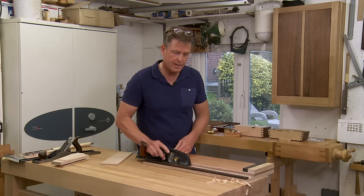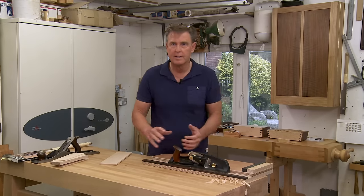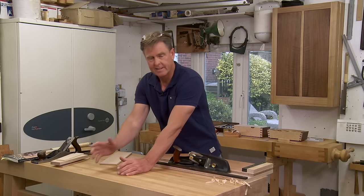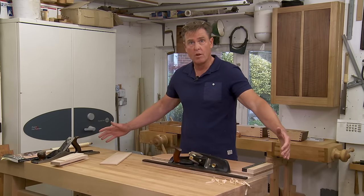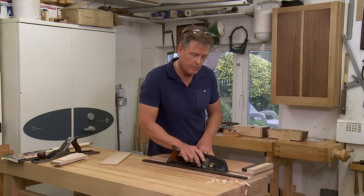This runs up and down the bench, so I can adjust my body wherever I like, instead of having one that runs across where you tend to be leaning. You can make this quite long if you wish and simply clamp it in the vise.